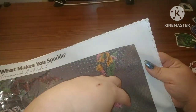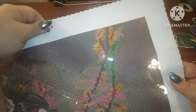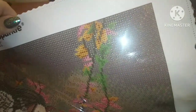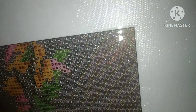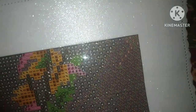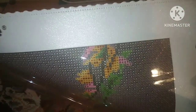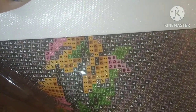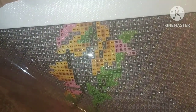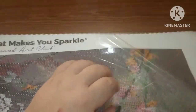They have this scalloped and serged edge on them right here so that it prevents fraying — you don't have to worry about it ripping and tearing into your canvas. They do have a clear plastic because this is poured glue, which means it's not going to bubble and river like double-sided tapes do. The drill field is very, very clear — I actually never worry about the drill field with Diamond Art Club because it's always so good. And of course it's always, always sticky.